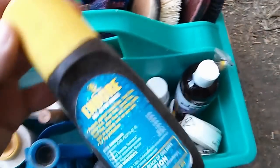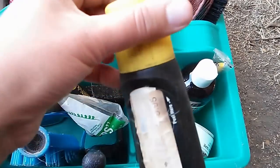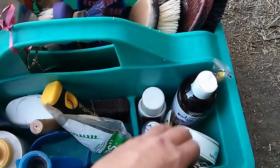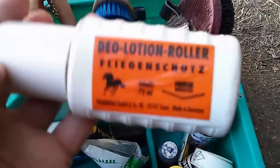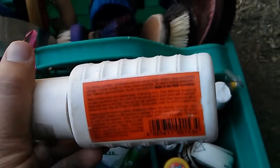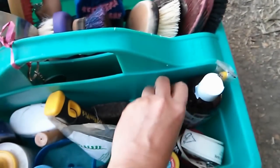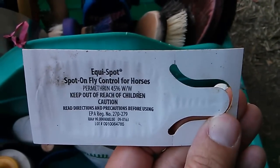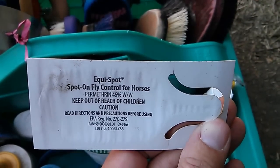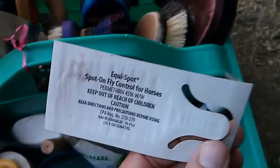I have fly spray for the face — roll-on, both in Durr, which was $10, and the German Dio Lotion, which does a great job and is all natural, and this was $11, and it does a really nice job. I use Equispot, which works really well, but it can get kind of expensive, and if you give your horse a bath or rinse them off it does wash off, but it does a great job.